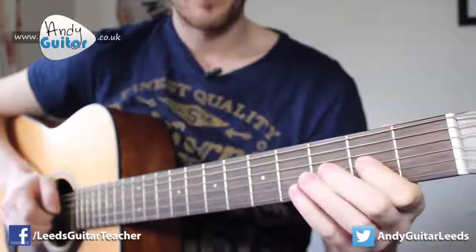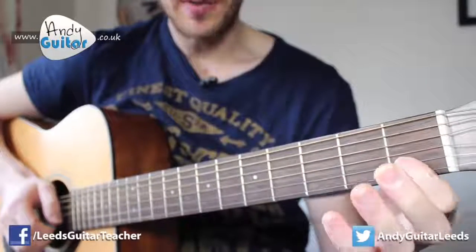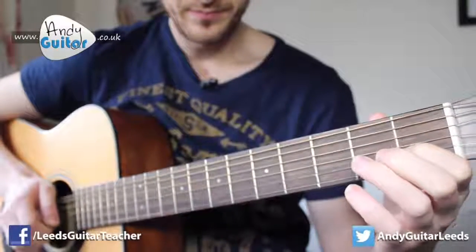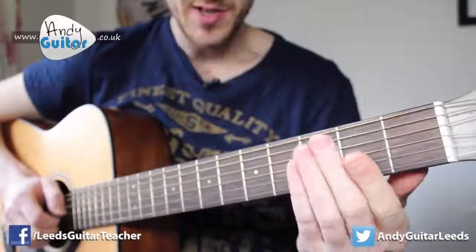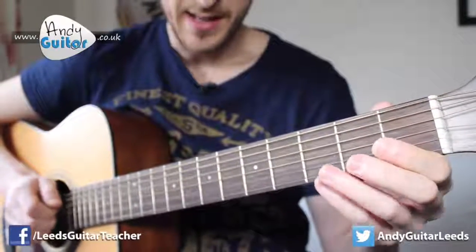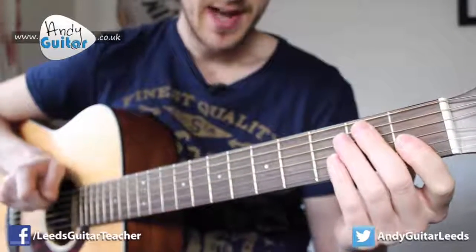The next section starts off the same but the last two notes are slightly different. We're going to use our middle finger at the third fret on the B string — the second string — and then our first finger at the first fret of the same string. That's the whole first half of Happy Birthday. Let's try and play it together — in, one, two, three, four.